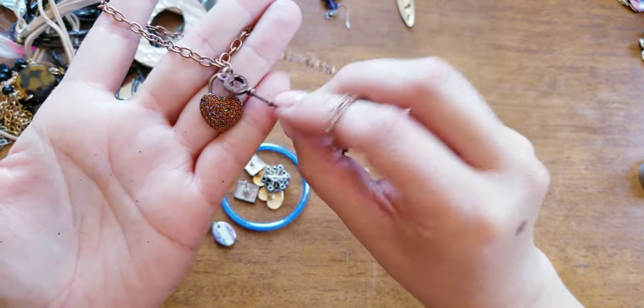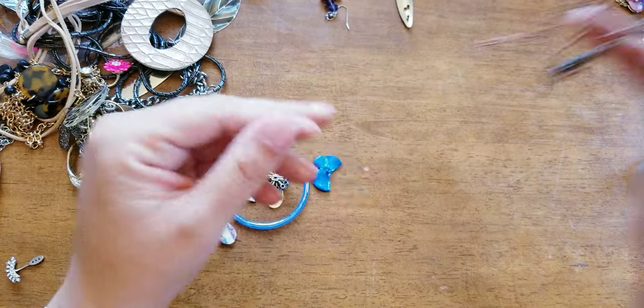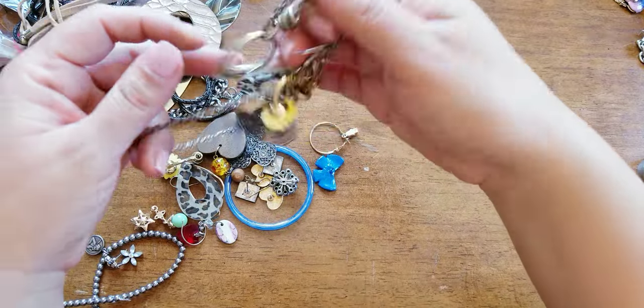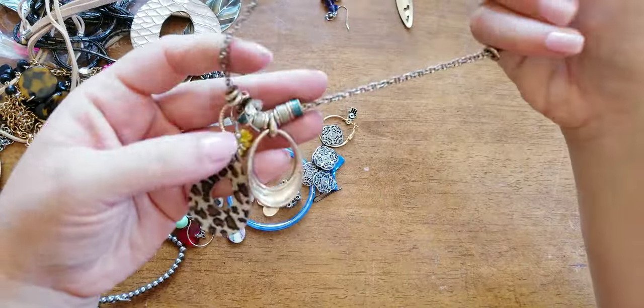These are all rhinestones and one looks like it's missing. I think I'm going to save that key — I have a bag full of keys. We're almost towards the end, so that's good.